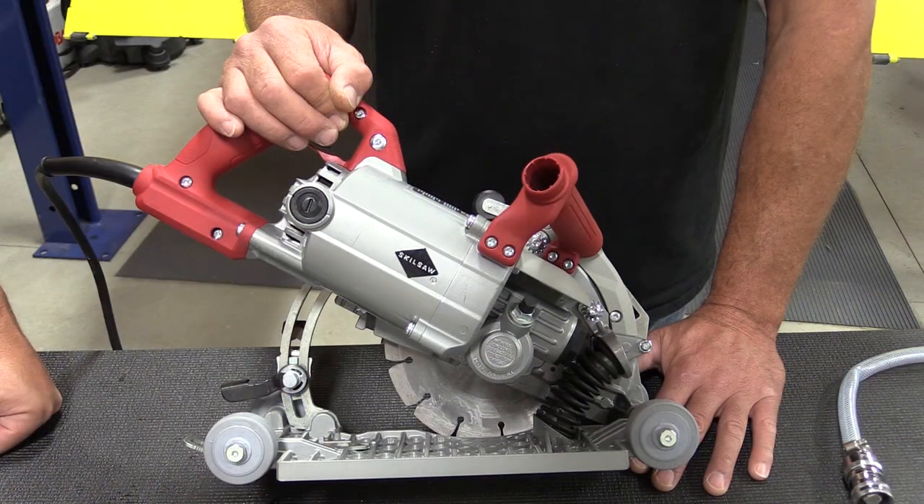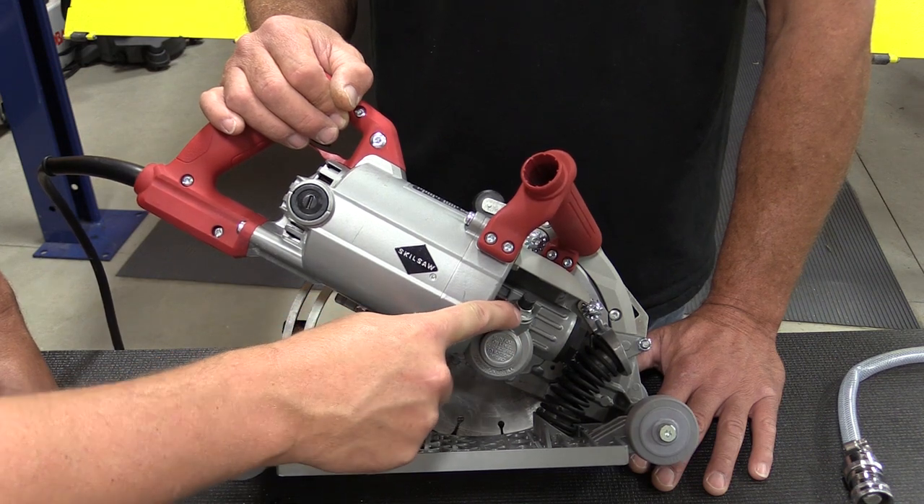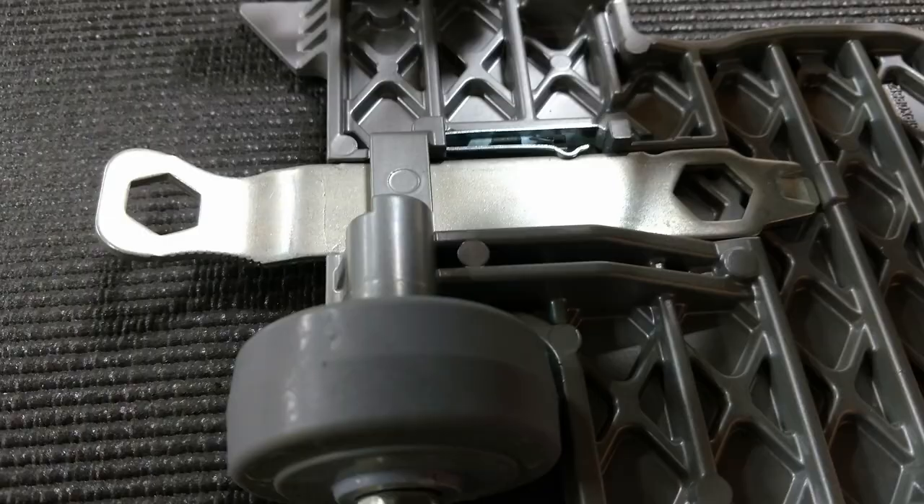On this side of the saw you can see the Skilsaw worm drive housing. You have your arbor lock button that also doubles as your oil plug, you have the plunge spring up in front, and you have an onboard tool that fits into the skate on the back.